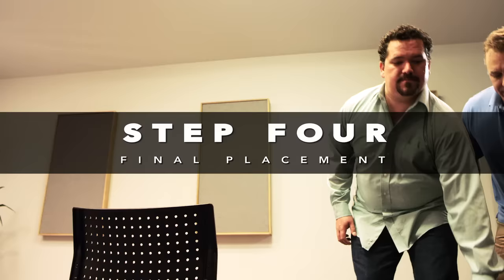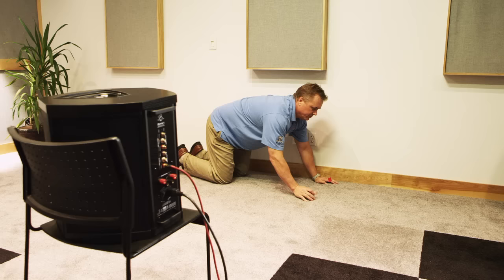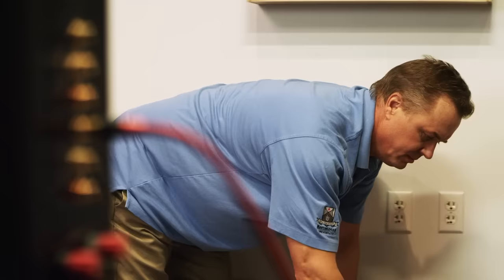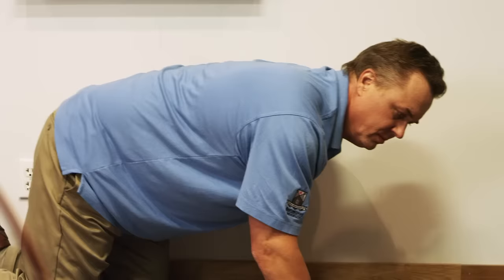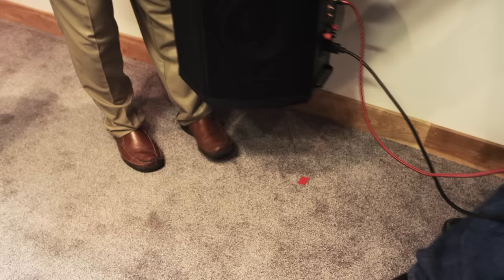For Step 4, place the subwoofer where you would normally listen, then play back a recording. Crawl around and listen to the bass response in different places where you might put the subwoofer. As you crawl, you may find places where the bass seems almost out of control. This happens when room dimensions create a large peak at one specific frequency, meaning only that one note plays well while all others suffer. Listen for multiple bass frequencies to get all the notes right, find that sweet spot, move the subwoofer there, and double-check from the main listening position.